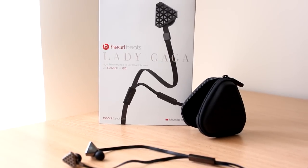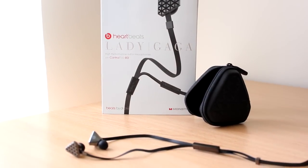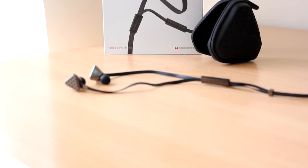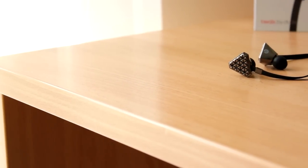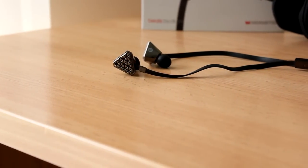What's up everybody? It's Muhammad from Product Feedback. In this video, we'll be checking out the Lady Gaga Beats by Dre headphones. The lovely people at Monster were kind enough to send this out to review, and I can tell you that I definitely got my Lady Gaga ooh la la crank going on them and put them through their paces.